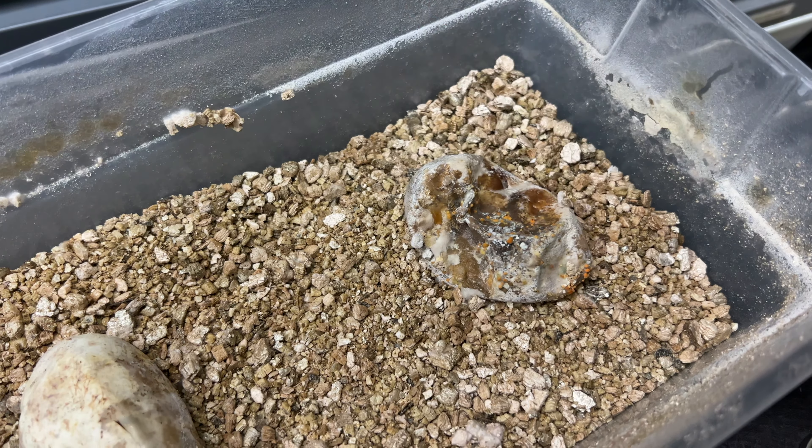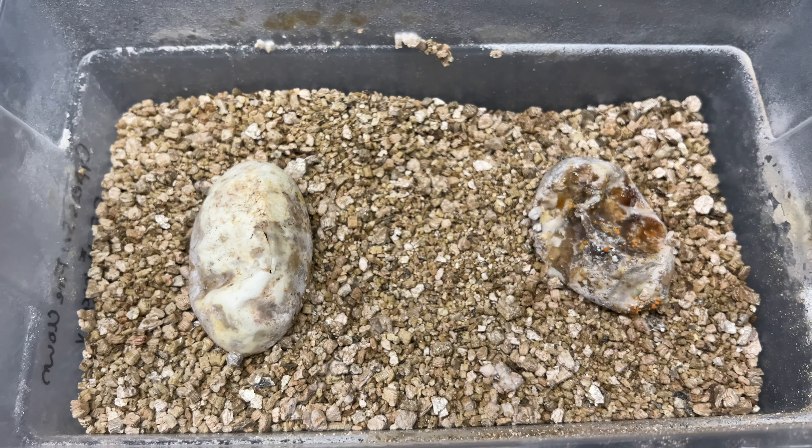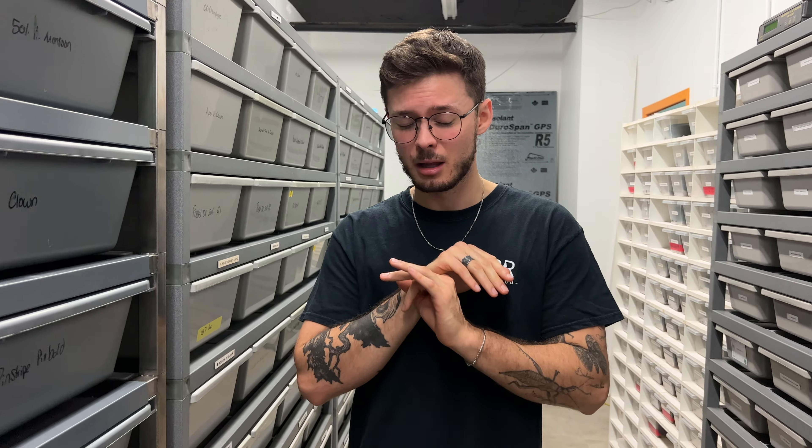If you incubate your eggs, one really good tip to know if your eggs are still good is to use your nose - your nose is really one of the best tools you have. If it smells terrible, that egg is for sure gone. This egg looks super terrible but it actually doesn't smell bad at all. And if there's an egg in an incubator that is turning bad, you'll know right away - they smell terrible.